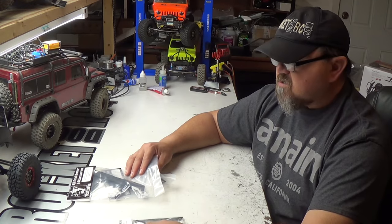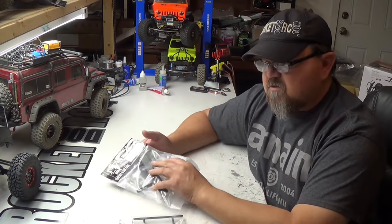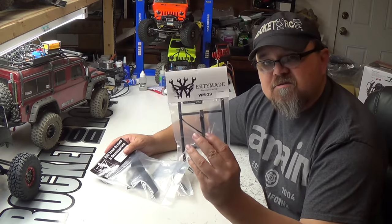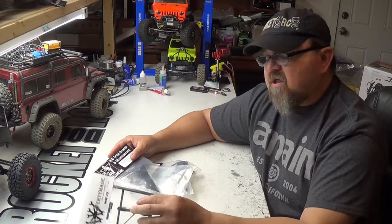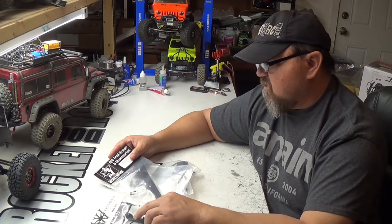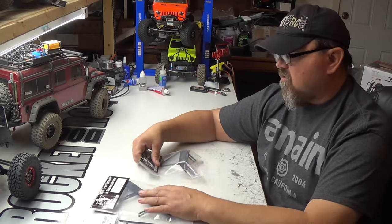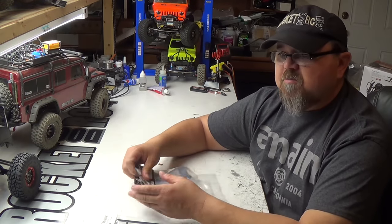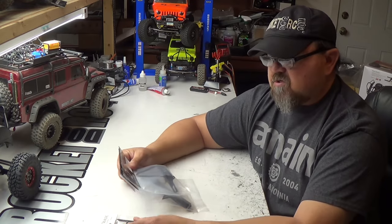Which is weird because if you make bumpers for it, you'd think you'd make rock sliders. WordyMade only makes this for the Red Cat Gen 7. All these parts I got through AMA and Hobbies. Go check them out — look up Red Cat, go to the Red Cat website, look at all the upgrades they have, and head over to AMA and Hobbies to make your purchase.